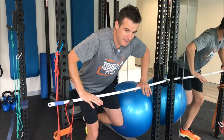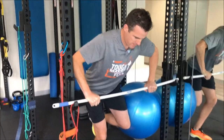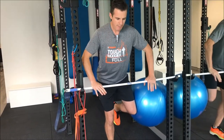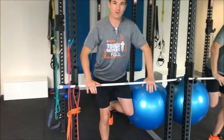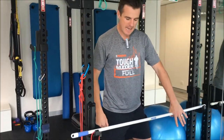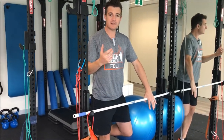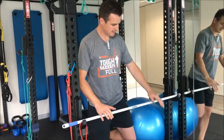So when you come down, weight down through here as much as you need, and then when you push up, push through the bar as you straighten up and extend. This gives you full movement through the knee, full movement through the hip without fear or pain coming through the knee. It builds up that movement pattern so when you go to the next stage with a bit more strength, you can do it by yourself without assistance.